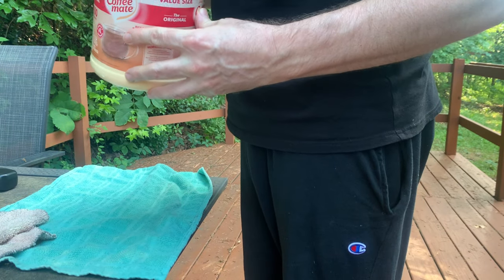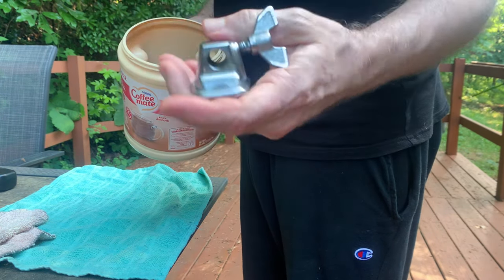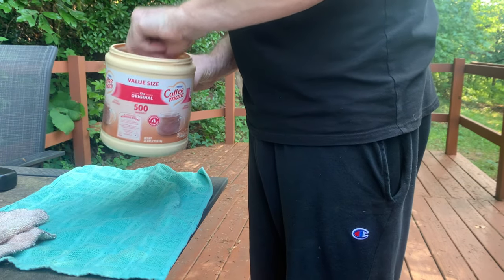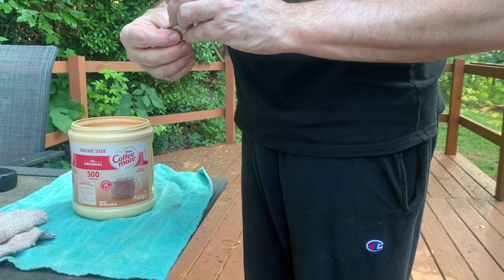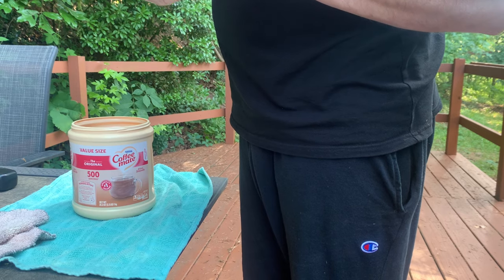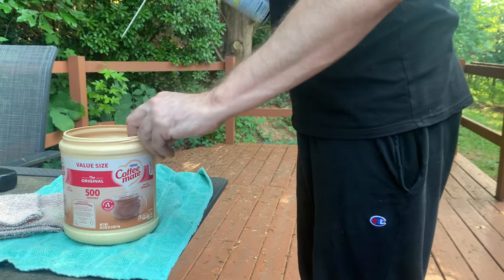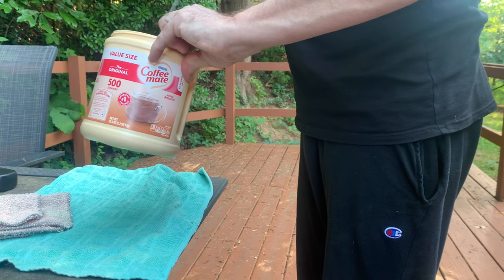I've got the hardware in a coffee mate can to make it easier to spray down with WD-40. I'm just going to spray it down, let it sit for a second, and pull them out one at a time to wipe them down. This is the quickest, fastest way to get rid of that top level of surface gunk. These do have some plastic inserts and you don't want to let plastic and rubber soak in WD-40 for long periods of time, but for a quick spray-down and wipe-down it's fine in my experience.